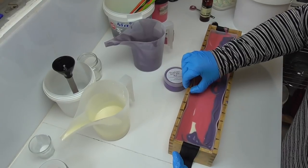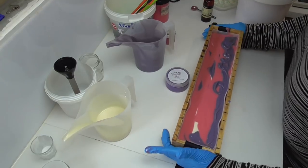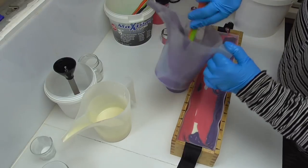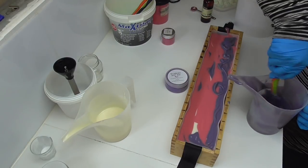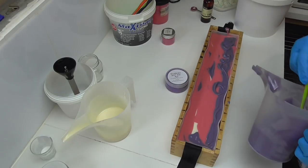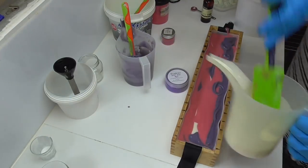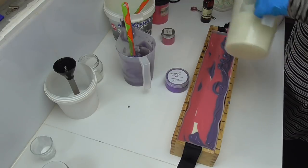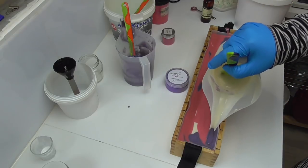For some reason that purple has actually thickened up on me, so the look I was trying to get really isn't quite working. That's all right — it's still going to look pretty. I'm going to get the rest of this purple in and give it a bit of a stir to loosen it up a little bit. I might put a bit more of that white in as well. Let's pour a bit of white down here.